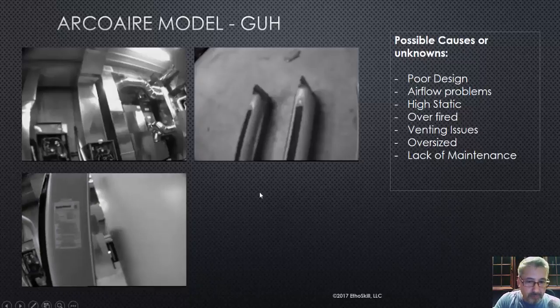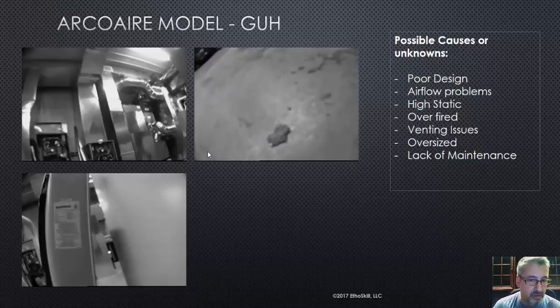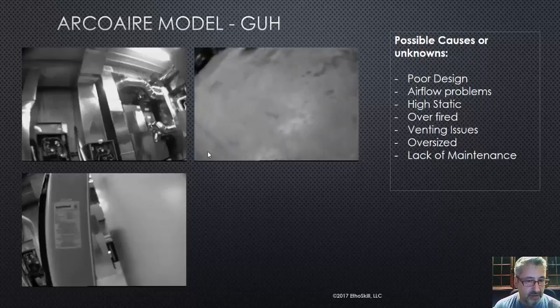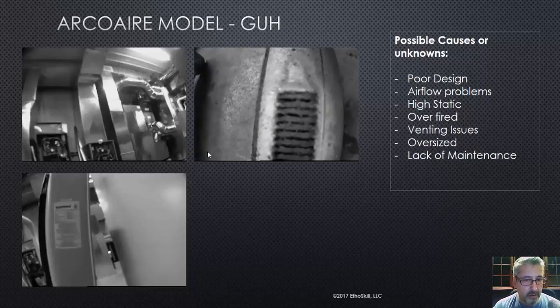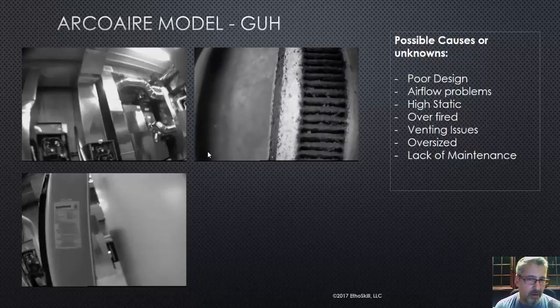Now let's look at this next thing I found — totally unrelated to the heat exchanger, but it's great information for service techs and HVAC instructors. I think this might have had something to do with why that heat exchanger fractured as well. I pulled the burner set — there were three burners. This was a 75,000 BTU furnace, and if you look at how dirty they are, that's a tube-style burner about 20 inches long that slides from the front of the furnace all the way to the back.